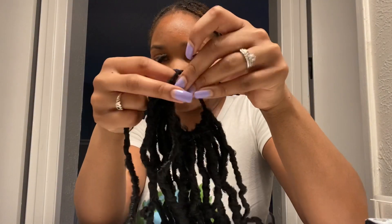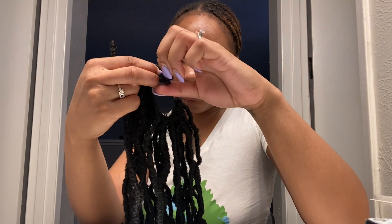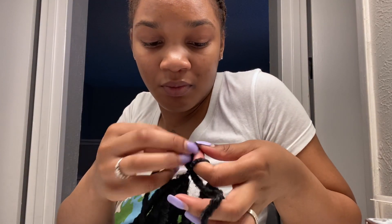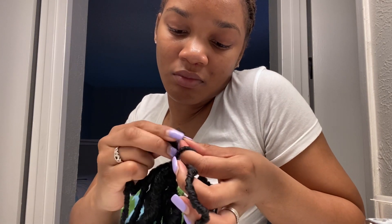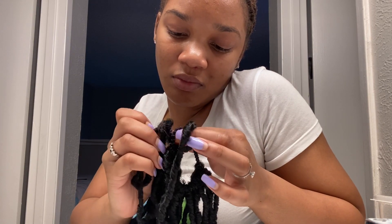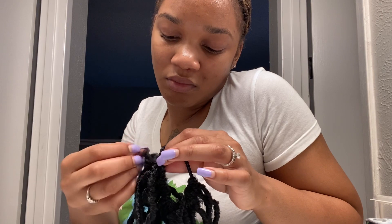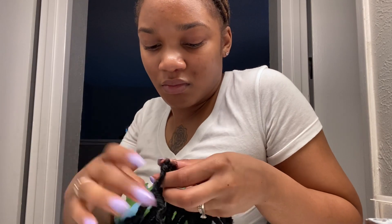I just wanted to show you guys the whole process and the struggles I went through. You want to take your time and be careful because you don't want to mess up the lock — you still want it to be neat, especially if you want to wear it for a couple of days or multiple times. You don't want it to be unraveling or messed up, so just take your time and make sure you're not ruining the locks when you pull them through. Just take your time wrapping them around the hair tie or scrunchie.